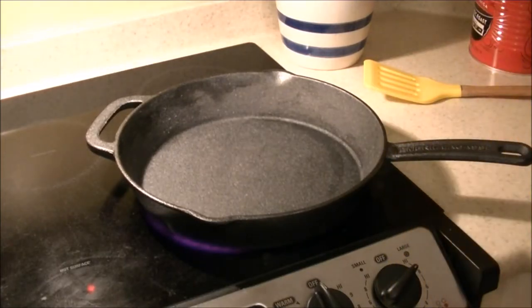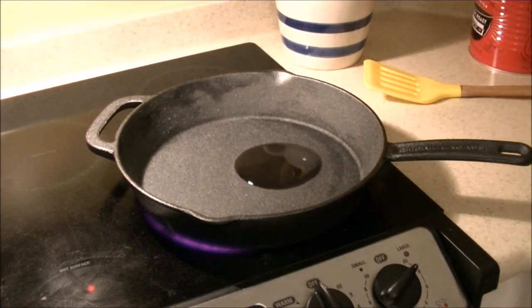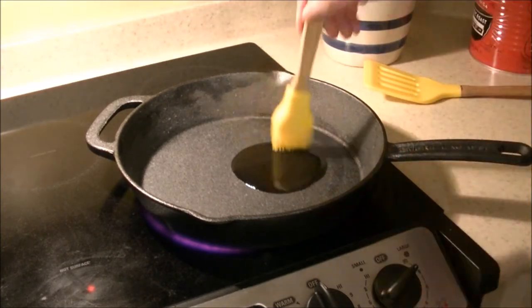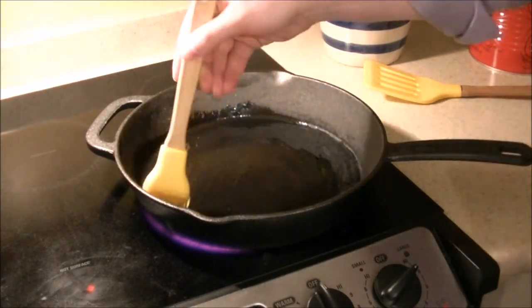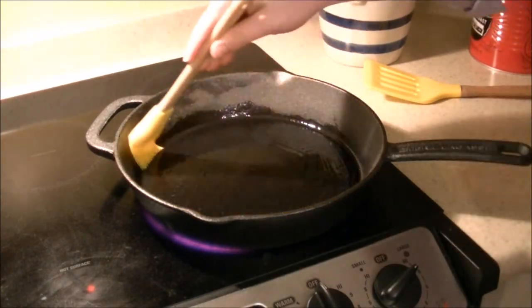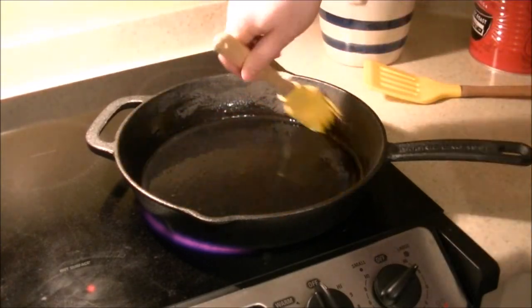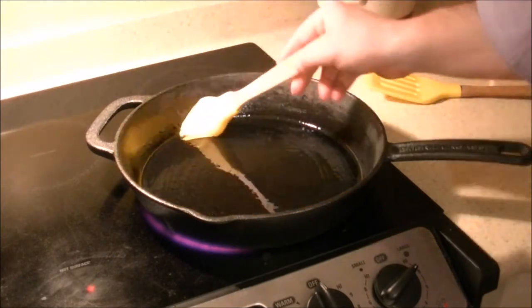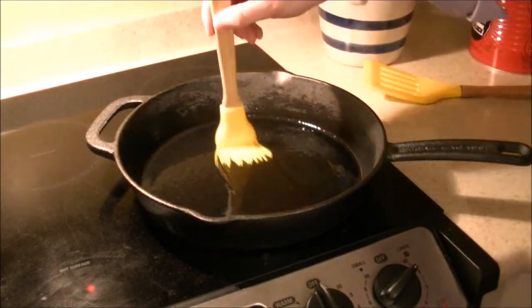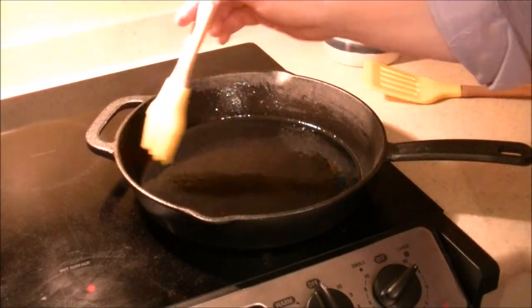Even though this pan is pre-seasoned, I'm going to use oil anyway to pre-season it. It doesn't take much — a little bit will do you. The recipe's going to call for some oil and vegetables later on anyway, so I don't need a whole lot. Just get a nice thin layer all around. Make sure it gets nice and hot before you put the meat on it. If you want to find a tutorial on using cast iron, they're all over the place — it's very simple. It's not as simple as non-stick or Teflon, but the care after the fact is not nearly as intensive.